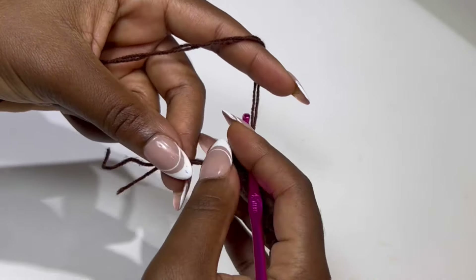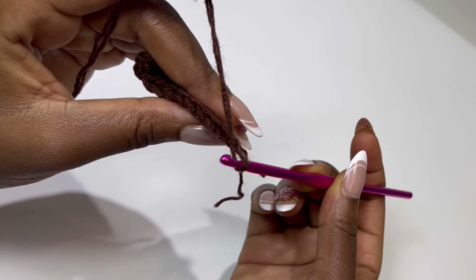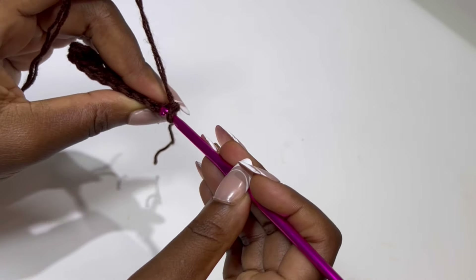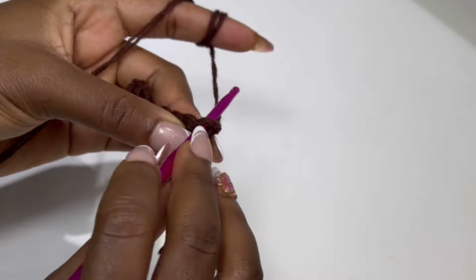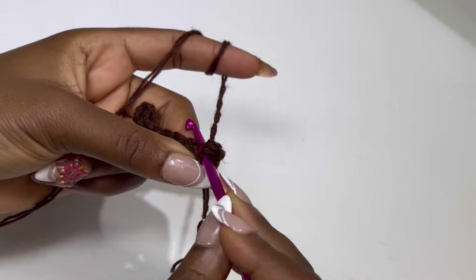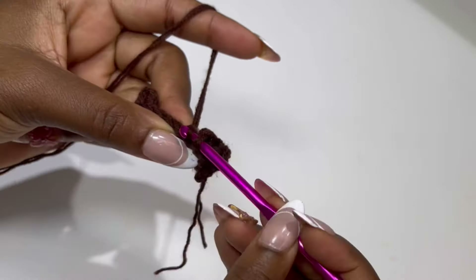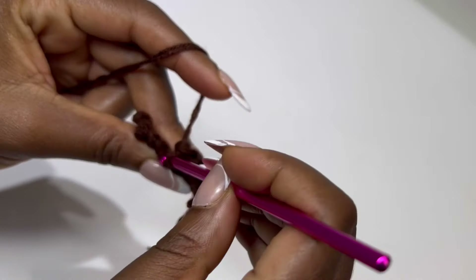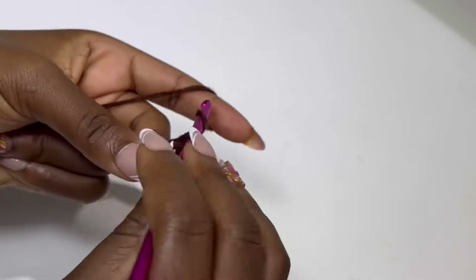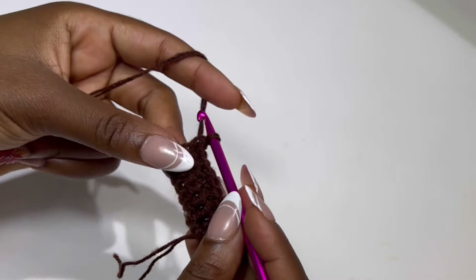At the end of the row you should have something like this. For row 2, you are going to chain 1, turn your work. We are going to be working back loops only. Skip the chain 1 you just made, and in the very first stitch you are going to make a back loop single crochet — working inside the back loop only — in each stitch until the end of the row. Count your rows. You should have 9 single crochet back loop only, or 11 if you started with chain 12.